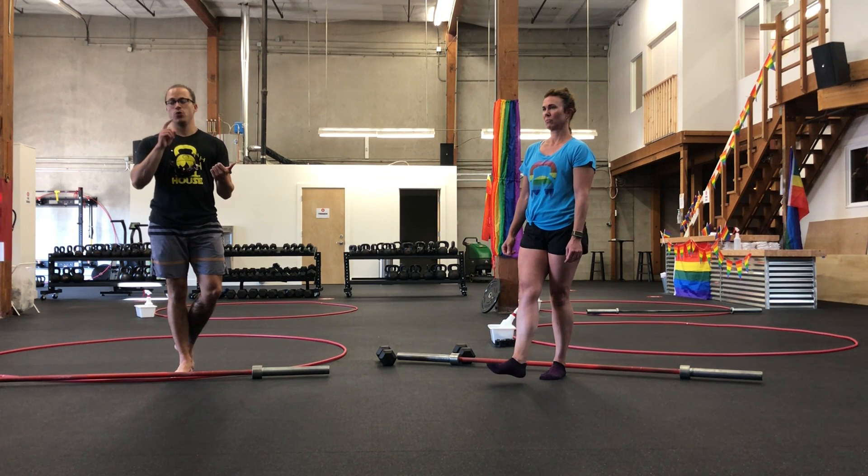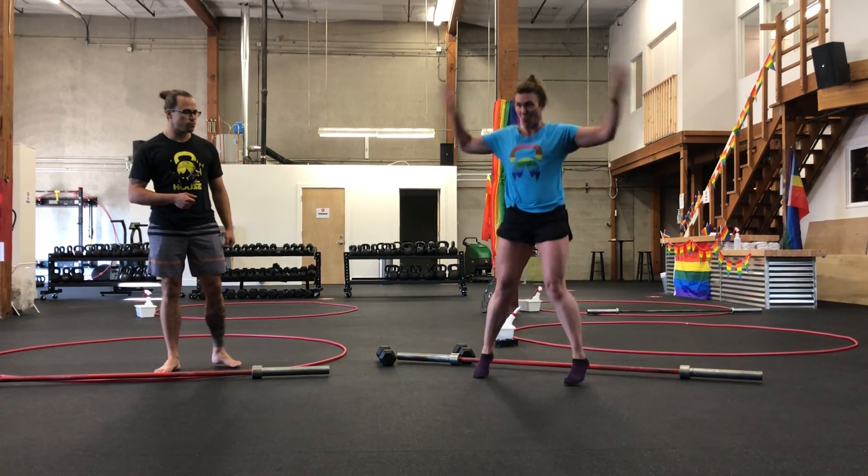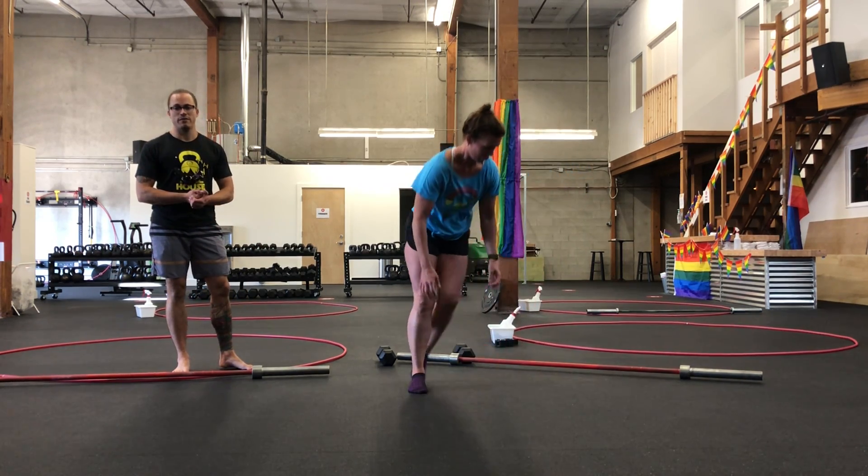First up, we've got jump rope. You're going to do 180, 60, 40, 20 in your singles. Split by a third if you're doing doubles. Otherwise you've got jumping jacks, step jacks, or high knees as alternates if you don't have a jump rope.